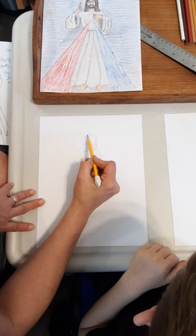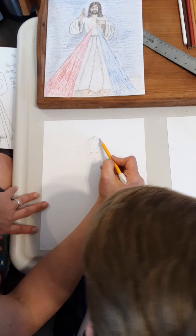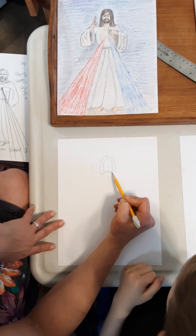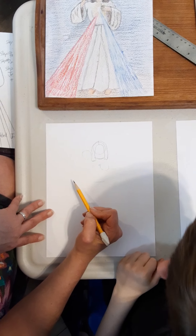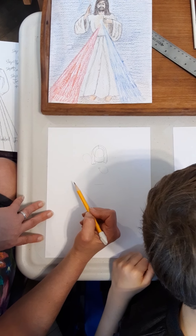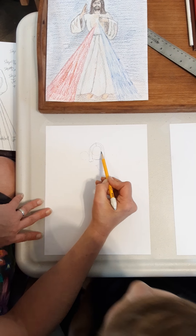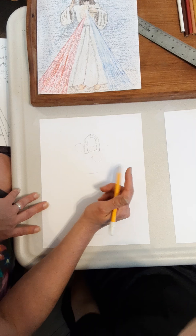Now we're doing the top one — start here and go around, then go to the other side and come all the way down. Watch the bottom, Jude — you can just kind of bump it; it doesn't have to be perfect at all. And we have this circle under there; it doesn't really matter because we're going to use colored pencils at the end.